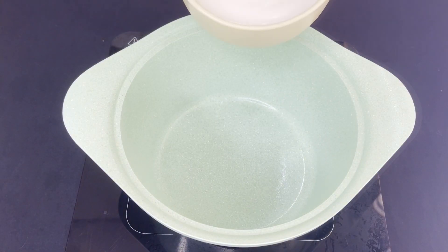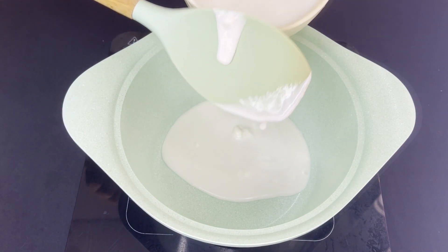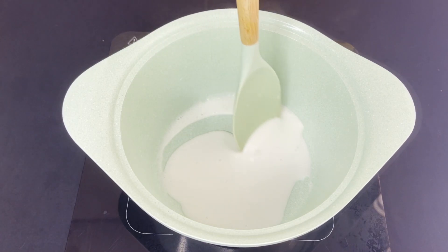In a pot, add around half a cup of the coconut milk. You want to cook this until it's thickened and big bubbles appear.